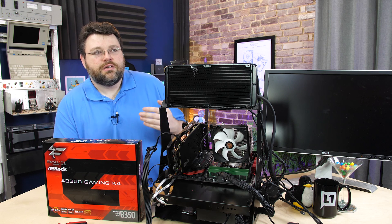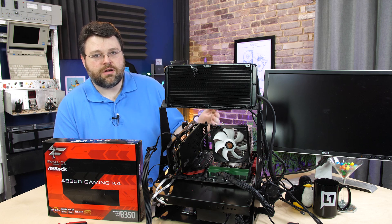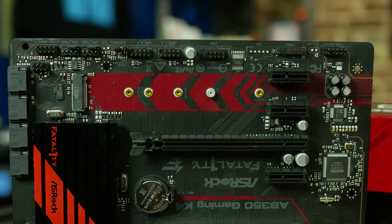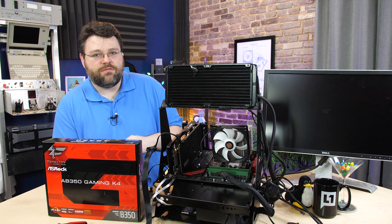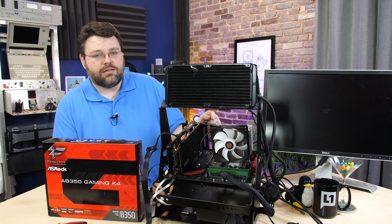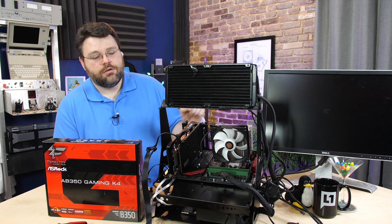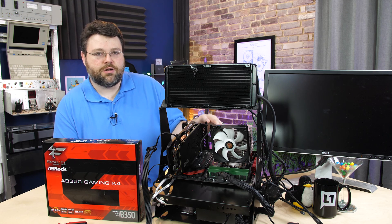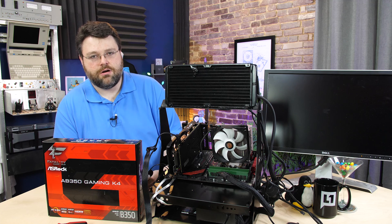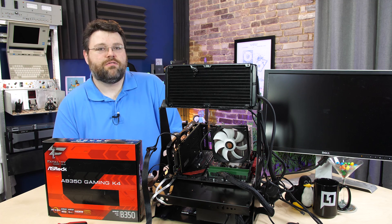Keep in mind that the Ryzen 7 1700 has 24 PCI Express lanes total bandwidth. One set of x4 lanes goes to the B350 chipset. One PCI Express x4 3.0 connection goes to your NVMe, which ASRock has also wired into a PCI Express slot. So if you're not using NVMe, you can use those PCI Express lanes with a peripheral — like a capture card, Ethernet card, or PCI Express NVMe — whatever you might happen to run.